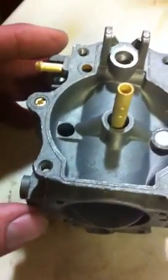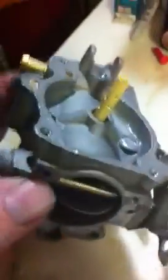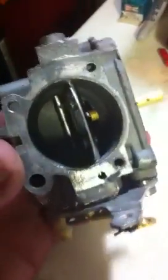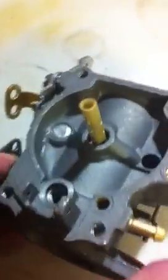This is a carburetor for a 1970 Horace Johnson and I got them boiled at a marine shop. I'm putting them back together now — you have to take them completely apart. They got a lot of small ports in there. I'm going to show you how to put them back together. This is the middle carburetor here.